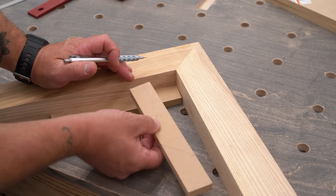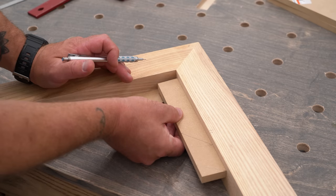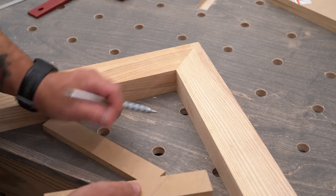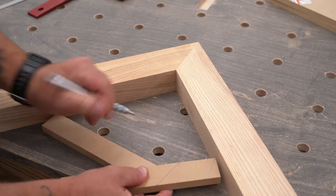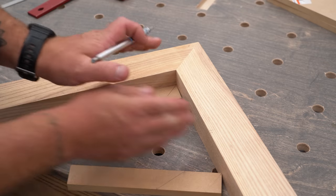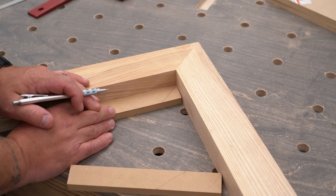Now I take my other scrap piece, I hold it up against the wall, down onto here, and I just make a mark right here. And when I connect these two dots, once again, this is the angle that I need to cut at, so that these two pieces will fit snugly into that corner.